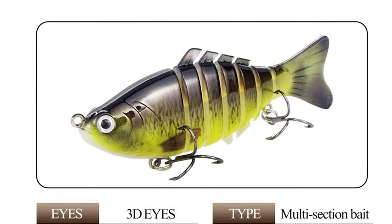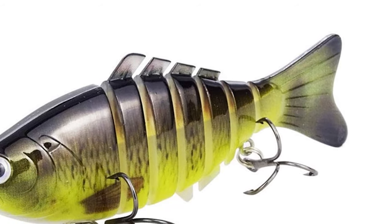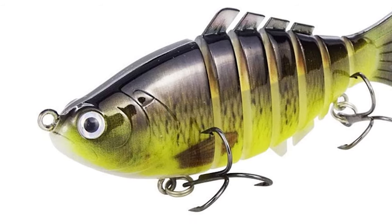It is perfect for ocean boat fishing, ocean rock fishing, ocean beach fishing, lake, river, pond, and stream. The best bait for catching bass, yellow perch, walleye, pike, musky, roach, and trout.